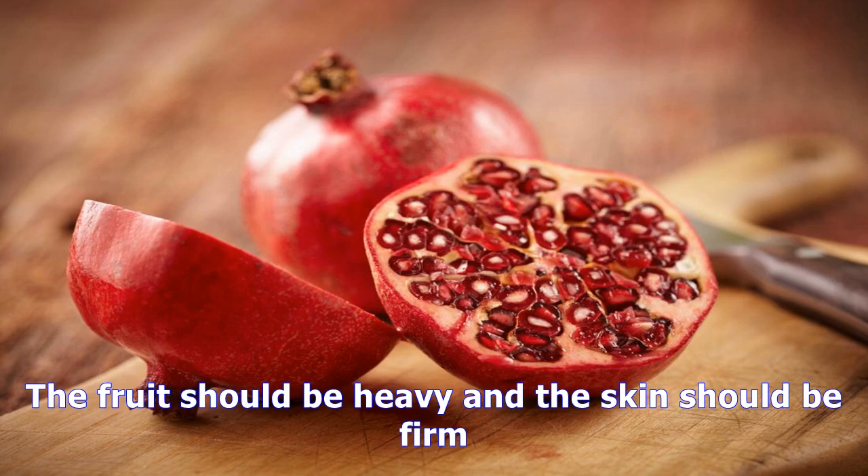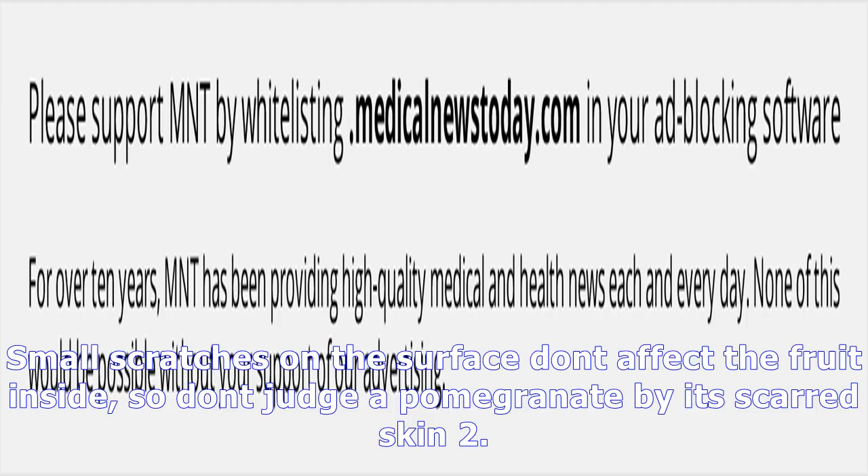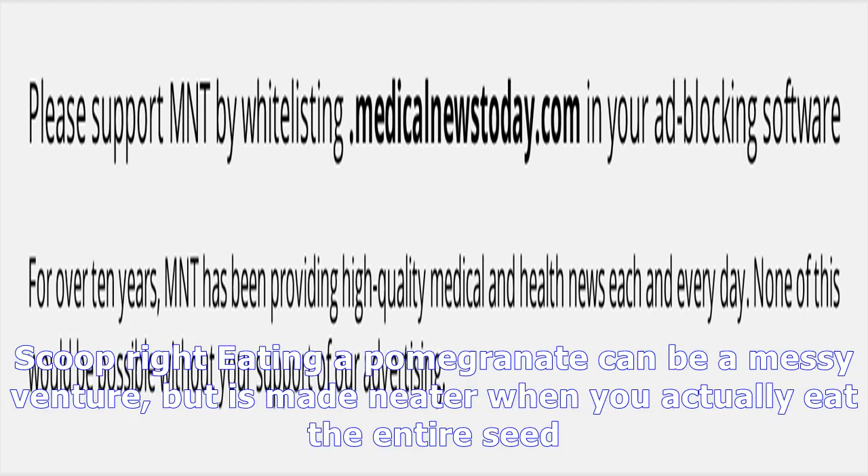Choosing ripe pomegranates is relatively easy, as those found in local grocery stores are picked when ripe. The fruit should be heavy and the skin should be firm. Small scratches on the surface don't affect the fruit inside, so don't judge a pomegranate by its scarred skin.